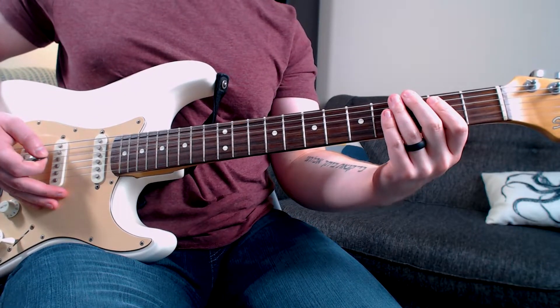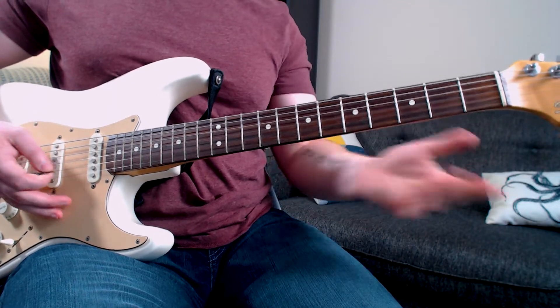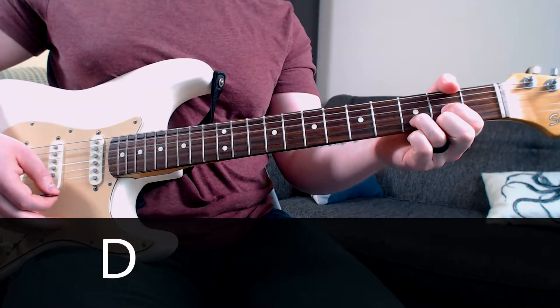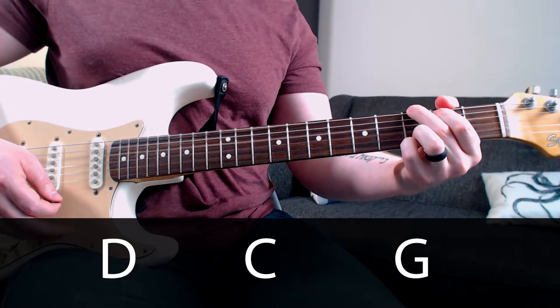This time we're going to be looking at Sweet Home Alabama. Just like our first song Back in Black, Sweet Home Alabama has chords and a riff. Back in Black used E, D, and A, then a riff. Sweet Home Alabama is working around the chords D, C, and G.